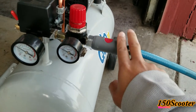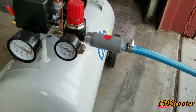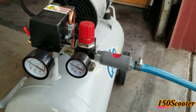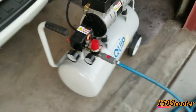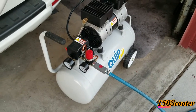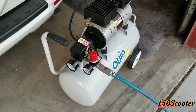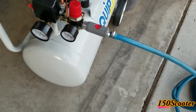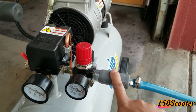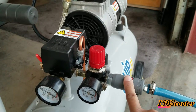Now this is called a safety coupler. I recommend if you have an air compressor go ahead and buy one — it's very useful and very easy to use. Basically it's a two-push method.